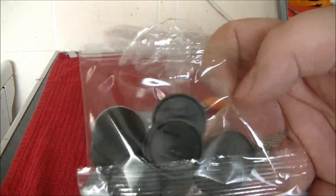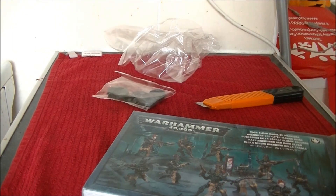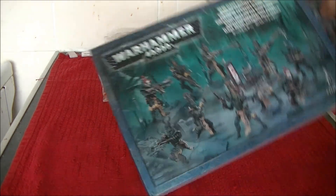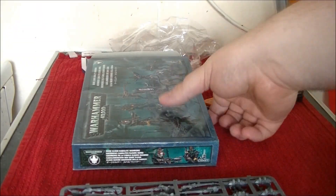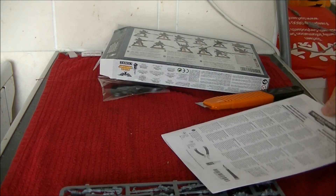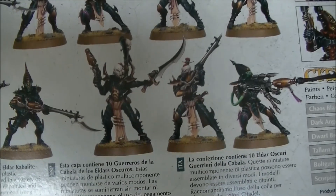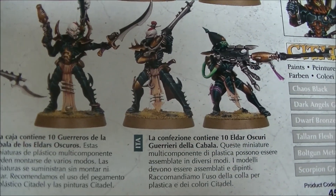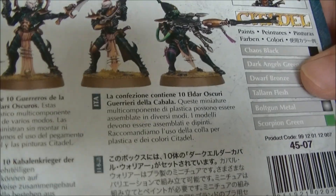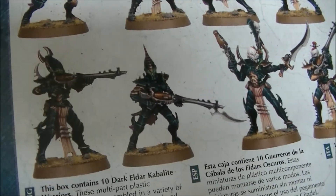First off we have ten round bases. These ones do not include slots, because the Dark Eldar Kabalite Warriors' legs are apparently strong enough to just be glued on. And the sprues. Lovely instructions, just in case you didn't know how to stick them together just by looking. There are nice weapon options you can give. That noise is the Cheap Munch Dog trying to invade my video again.